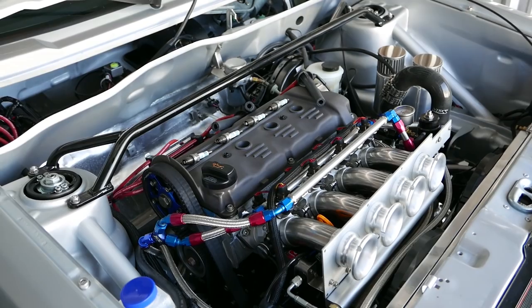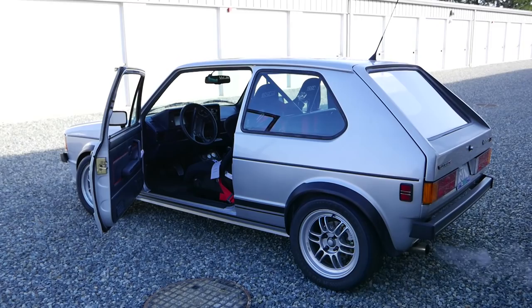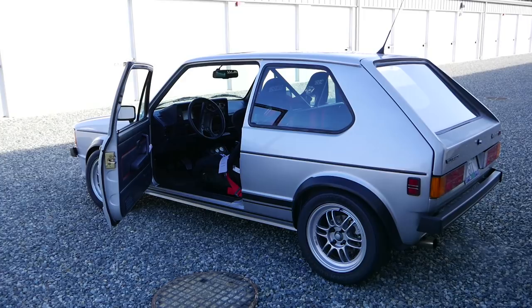Alright, she's running smoothly. I'm going to give her a wash, go for a little drive and check out the alignment, and then next time I'm back here, it's going to the track.